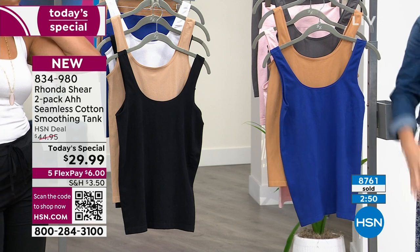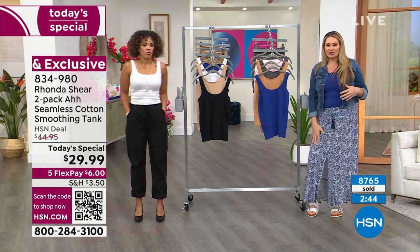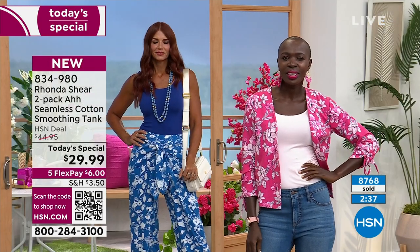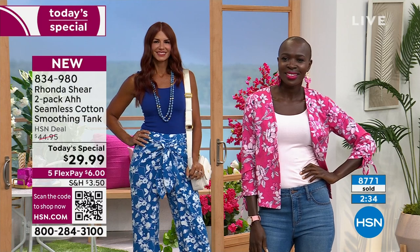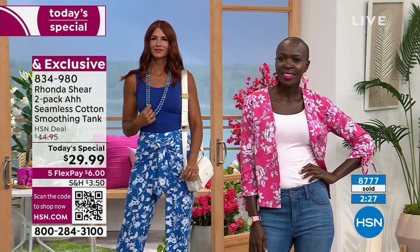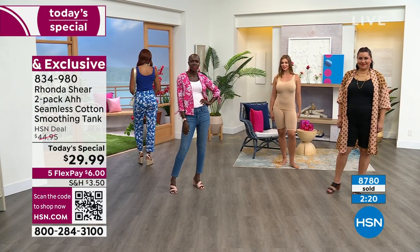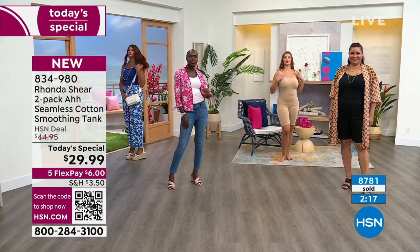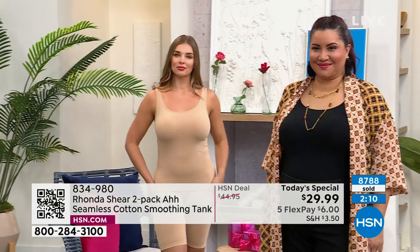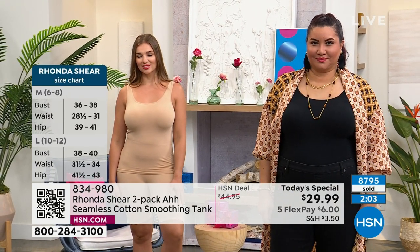I love the feeling of this tank with the little biker short — it's just enough, like a nice hug underneath. It's not shaping, it's truly a smoothing foundation piece. For sizing: Diana and Sonia are both in the extra small; Sonia's in navy paired with maple sugar, Diana's in blush pink. I love that it scoops in the front and a little deeper in the back. Dagmar is in the middle in beige, size medium.